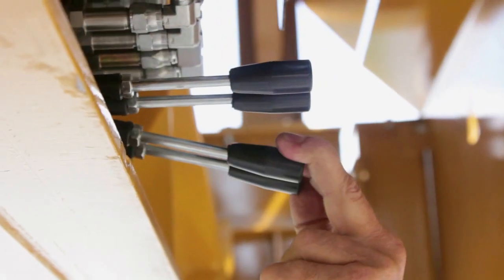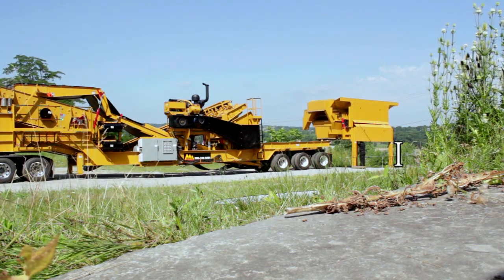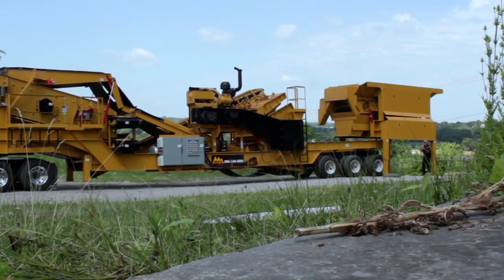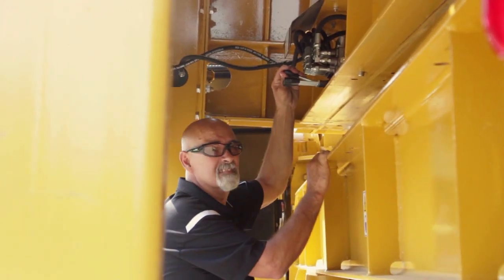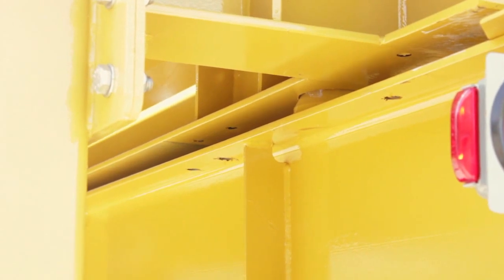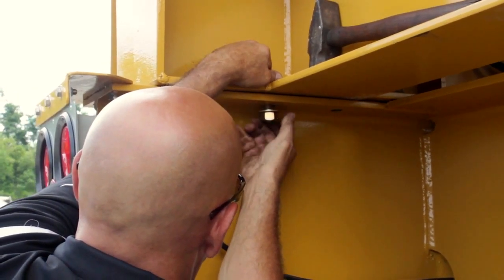Now, raise the hopper in order to allow the crusher to back in underneath. In order to back the crusher underneath the hopper, pull the leveling valve to discharge the air from the airbags. This allows the crusher to clear the hopper when backing in. Line up the hopper with the main frame. Use the locator pins to lower the hopper into position, then secure the hopper to the crusher frame with the supplied bolts.